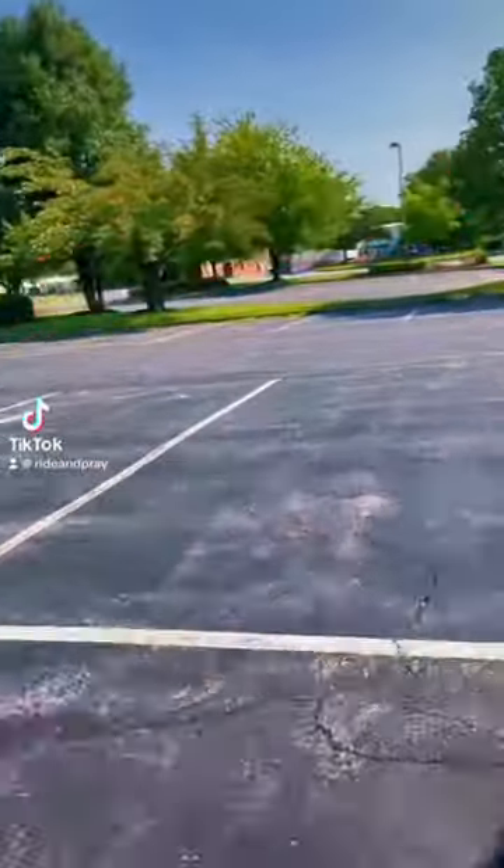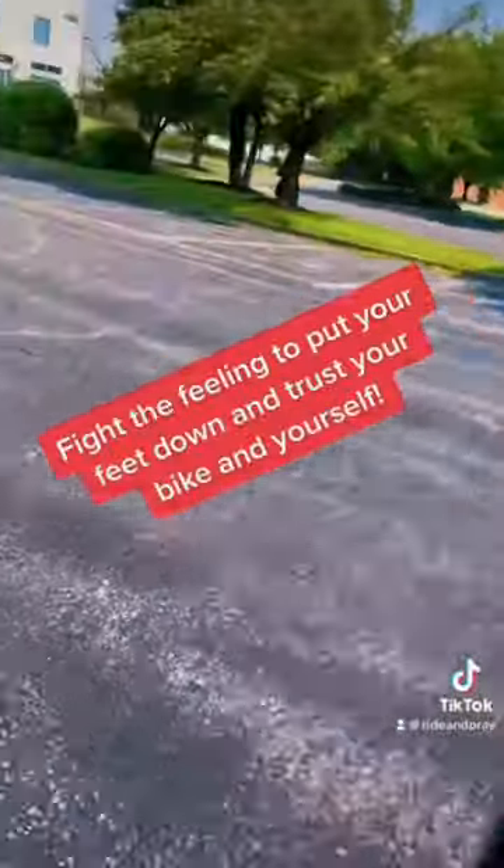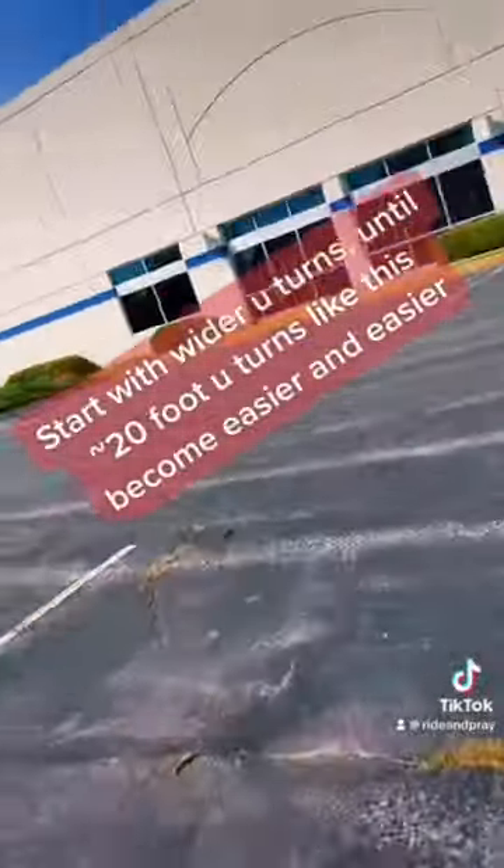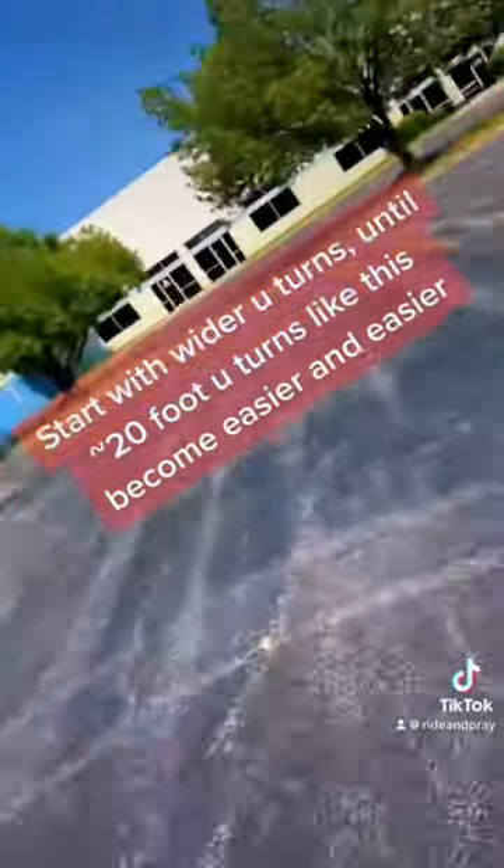Don't be afraid to lean. Fight the feeling to put your feet down and trust your bike and yourself. Start with wider U-turns until tilted 20-foot U-turns like this become easier and easier.